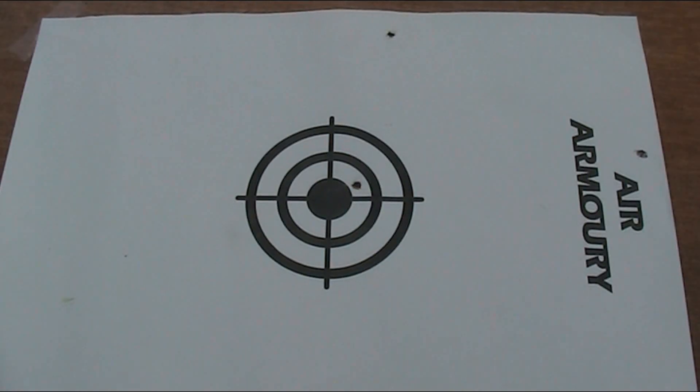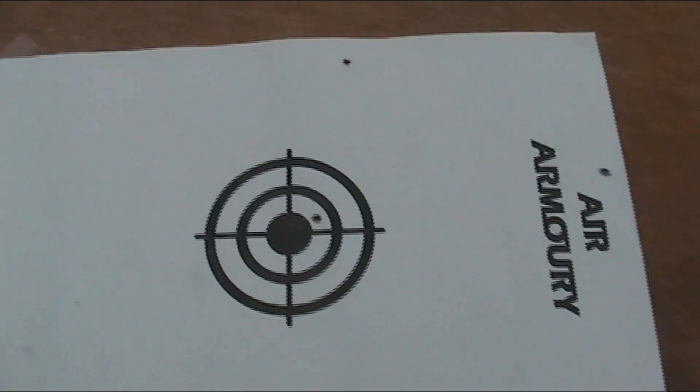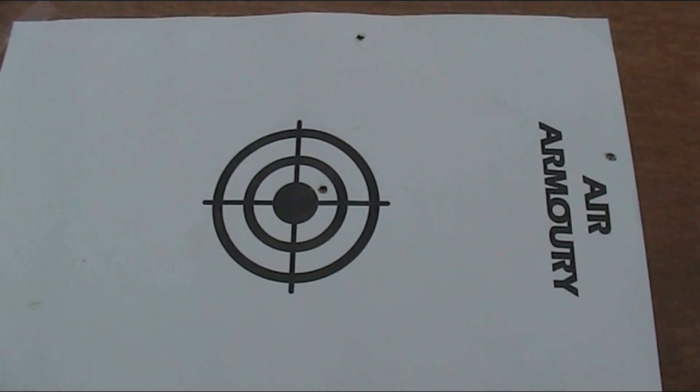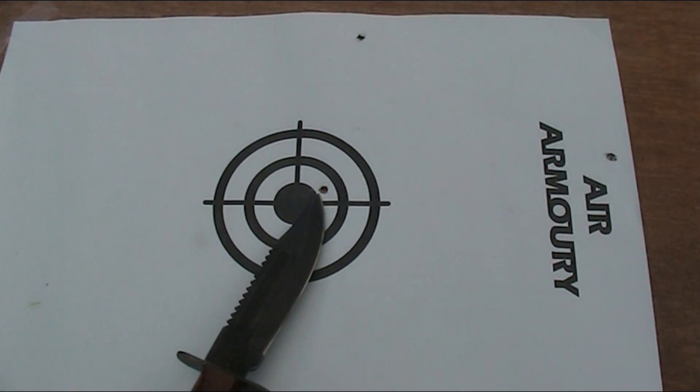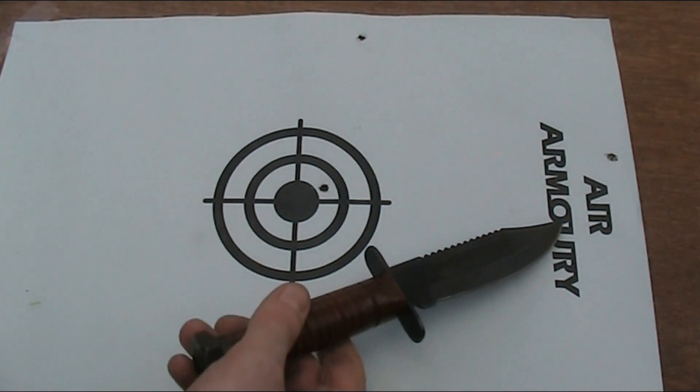Here is the target, albeit sideways as it's still attached to the bit of wood I had it fixed to. You could really hear how slow the bullets were travelling by the definite delay between the sound of the gun being fired and the sound of the bullets hitting the target. For the pellet I aimed centrally, but to compensate for the drop caused by the weight of the bullets, for the other three I aimed at the Air Armoury logo at the top.